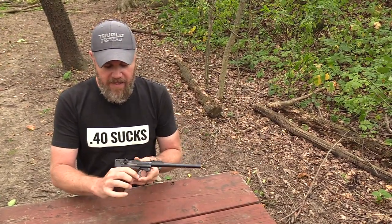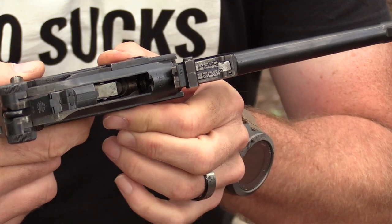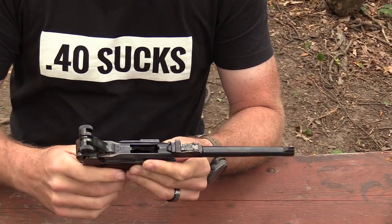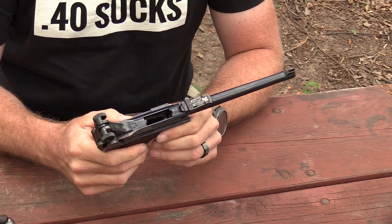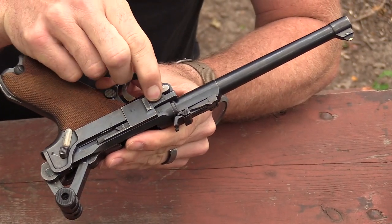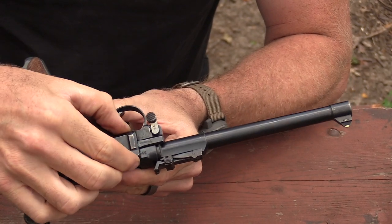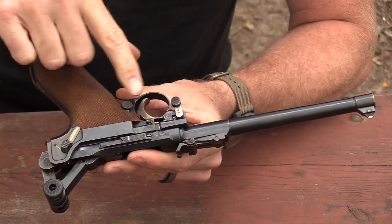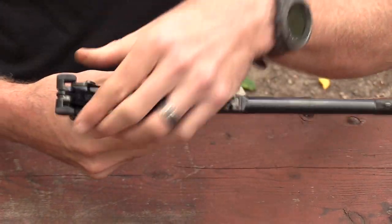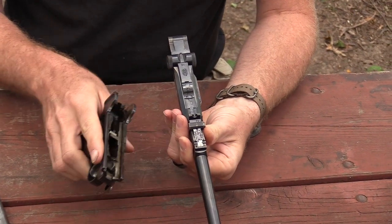First, make sure the weapon's empty. I'm going to lock the bolt to the rear on the empty magazine – look down inside and confirm it's empty. Drop the magazine out using the release by my thumb and set it aside. With the toggle back and the action clearly empty, there's a takedown lever here – rotate it down. Be careful because this side plate can pop off. Lift up the front of the side plate first, then pull it away. That exposes the trigger. Now the upper and lower receivers just slide apart under spring pressure.